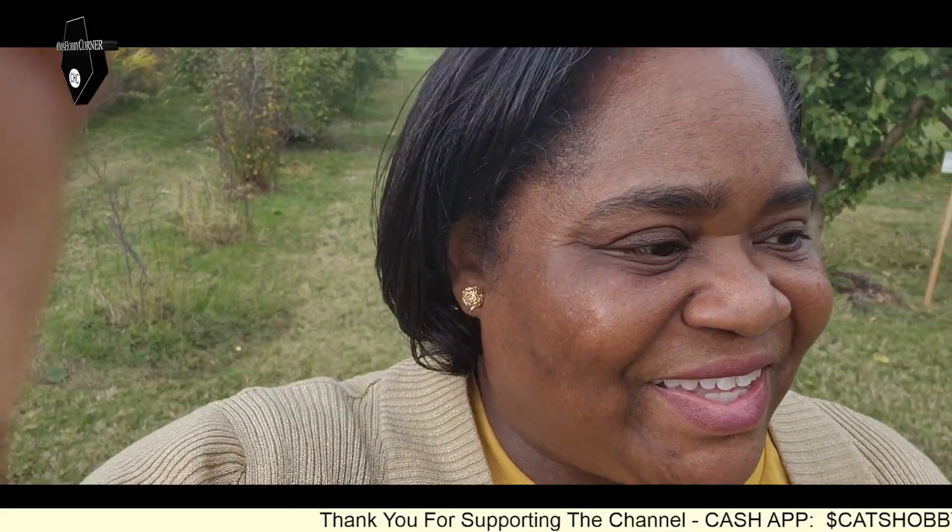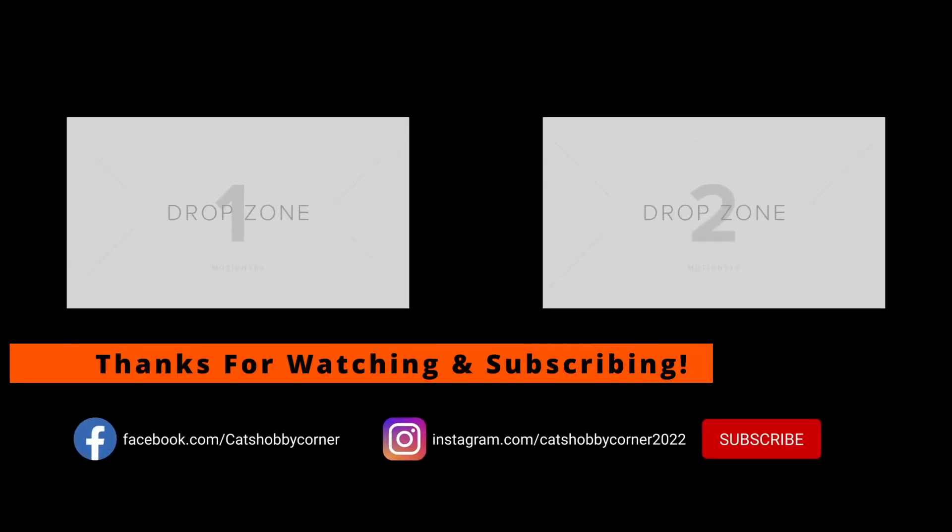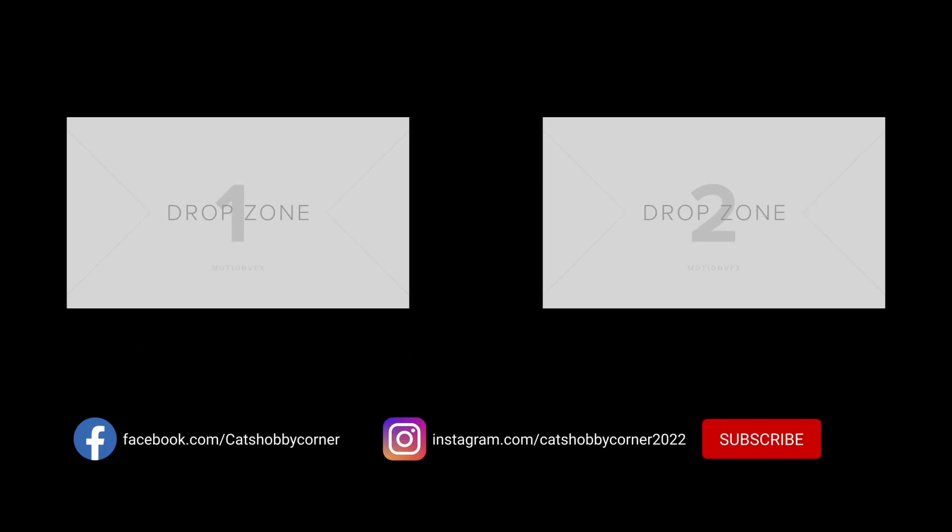Alright guys, so we just finished doing a tour of this community garden that's not too far from me — that was awesome! It is very beautiful; I love seeing all the vegetation and seeing what's being planted here. I'm gonna look into joining it and see how often they maintain and what activities they have going on here. Later guys! Thanks for visiting Cat's Hobby Corner — be sure to hit the like and subscribe button so you'll get the content as we put up new videos. The channel's growing and it's all because of you, thanks again!